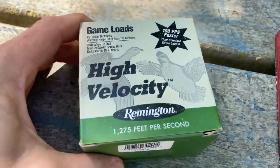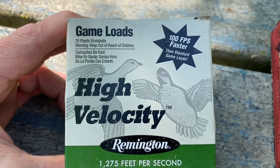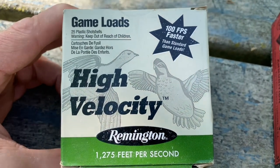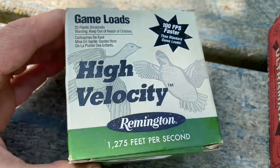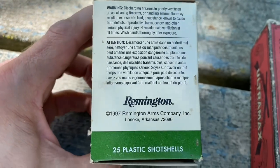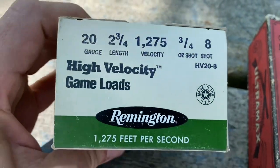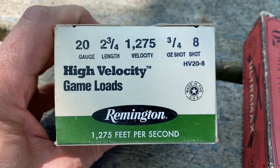Here we're going to go to some shotgun shells — this is a game load, Remington's. I don't know how old this is because I've never really bought a lot of shotgun shells for bird hunting. It's a 20 gauge, two and three quarters.